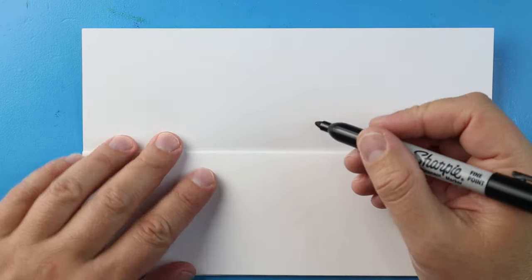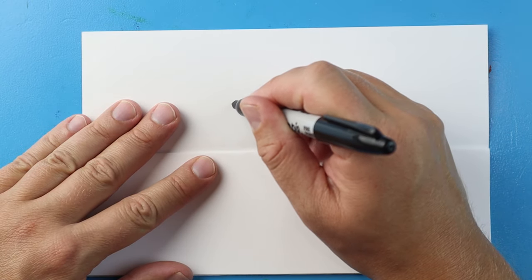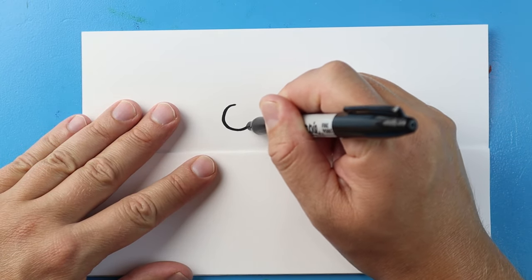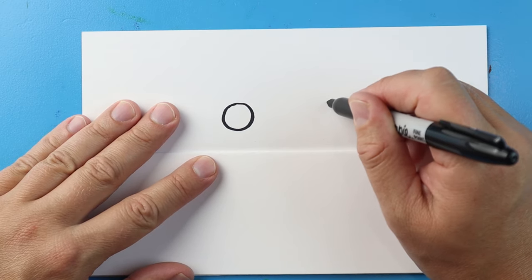Now let's begin with the eyes. I'm going to begin right here and just make a circle for an eye, then leave some space and make another circle for an eye right over here.